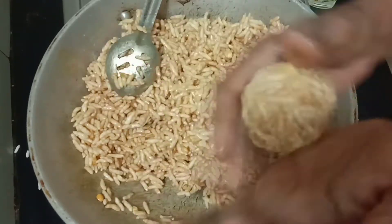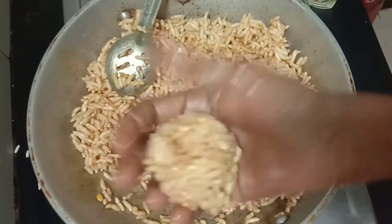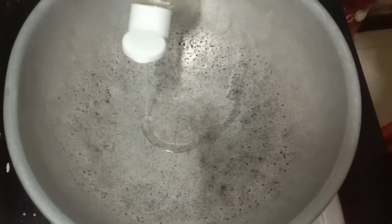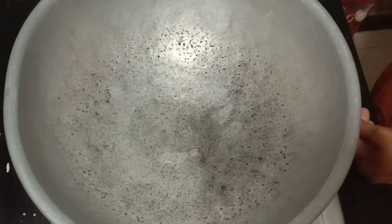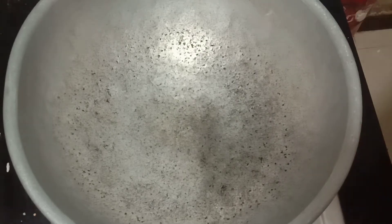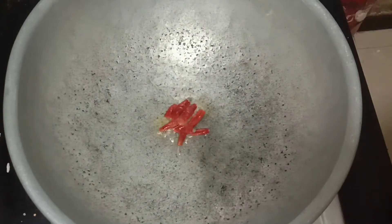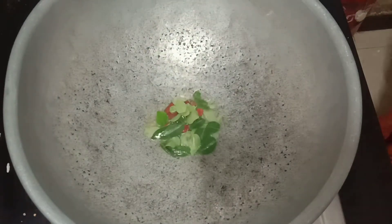Now we will get ready for the rice. We will put a spoon — 1 spoon. We will put a spoon in 3 minutes. Let's add some salt.